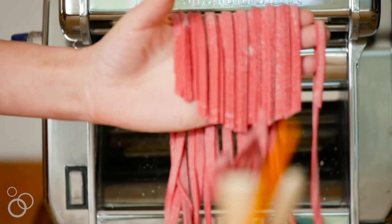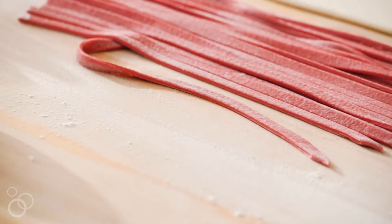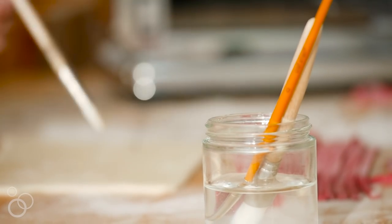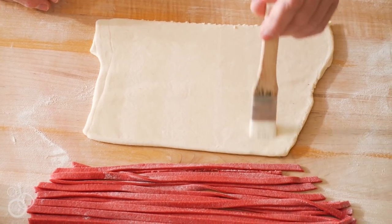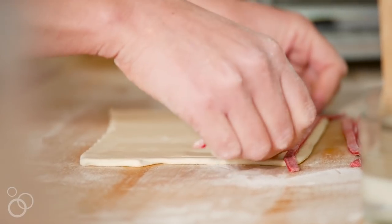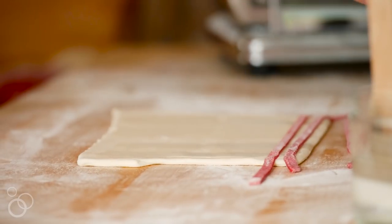These are red and white stripes. The red is made from beets and roasted red peppers to get that perfect sort of candy apple, big apple red hue. And then the white — people are always asking, how do you make white pasta dough? Well, you start with something white.